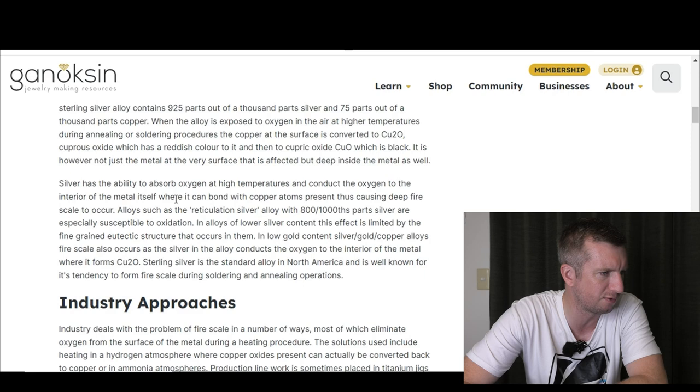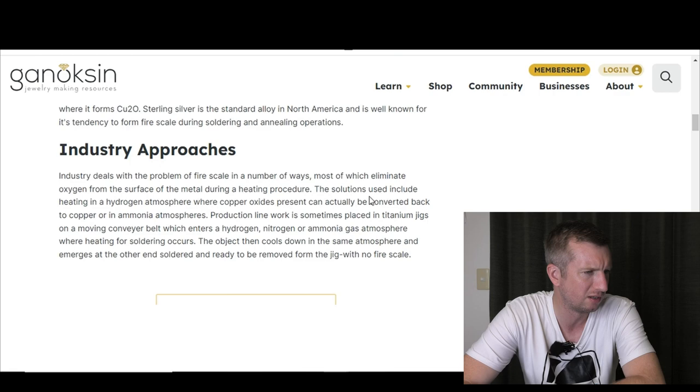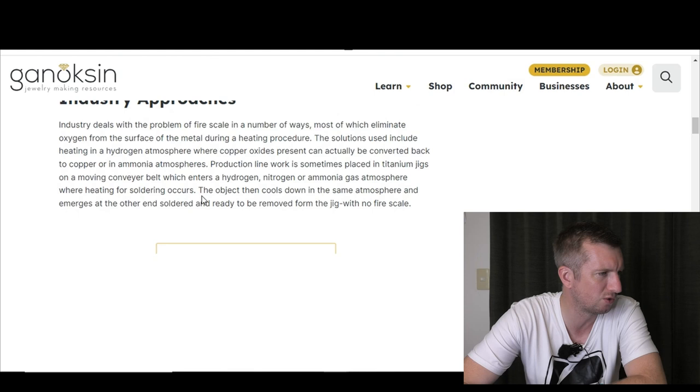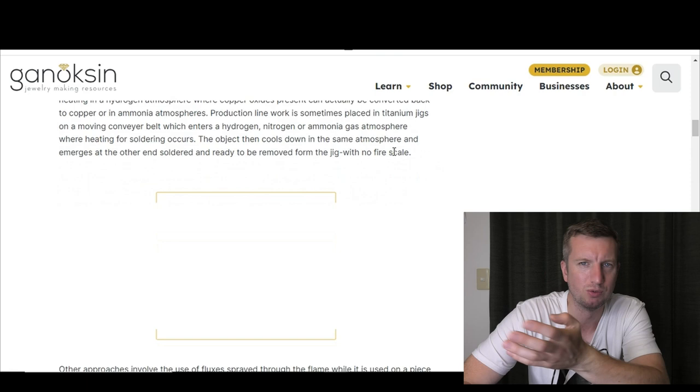The article says silver has the ability to absorb oxygen at high temperatures and conduct it to the interior of the metal, where it bonds with copper atoms, causing deep fire scale. Industry deals with fire scale by eliminating oxygen from the surface during heating. Solutions include heating in a hydrogen atmosphere — which is a bit fancy for a jeweler's workshop. Production line work is sometimes placed in titanium jigs on a moving conveyor belt that enters a hydrogen, nitrogen, or ammonia gas atmosphere for soldering.